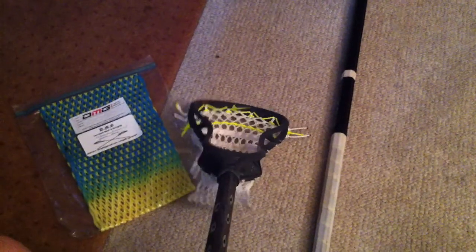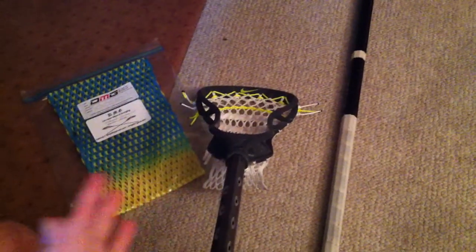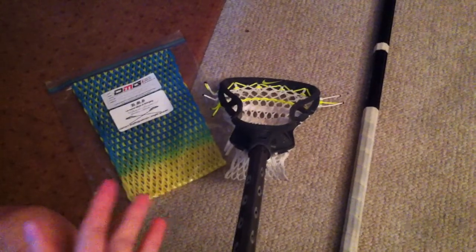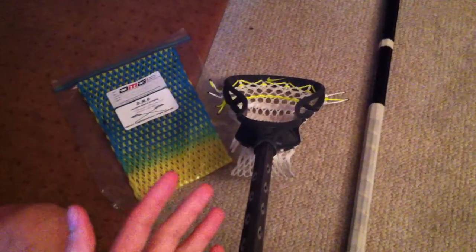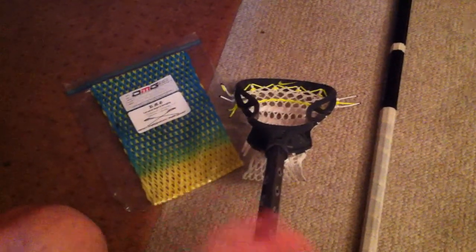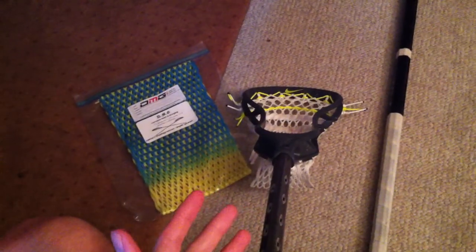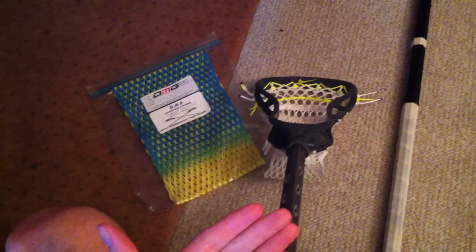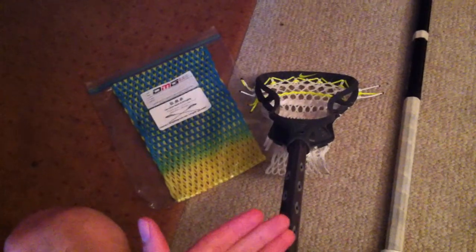I was looking online and found a whole bunch of tutorials on how to pinch lacrosse sticks. Since I happened to have done mine the other day, and people were asking me how and why you should do it — this is my take on it. If anybody's going to pinch a stick, it's mainly to get more accuracy, more ball control, and a better feel.